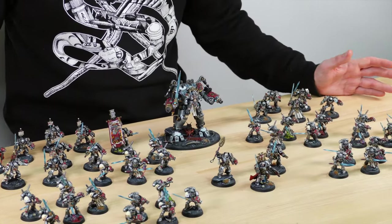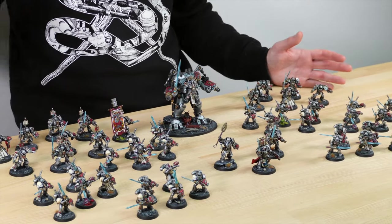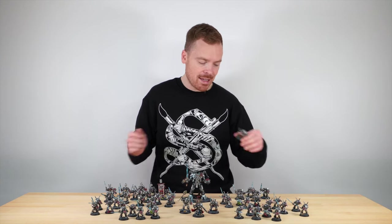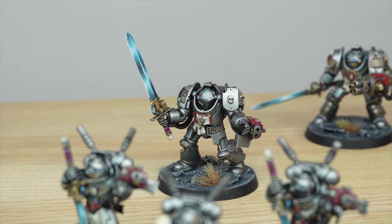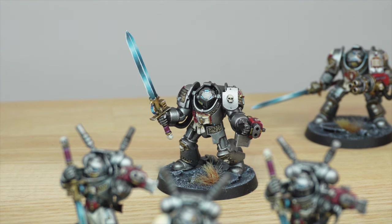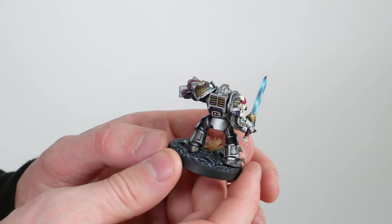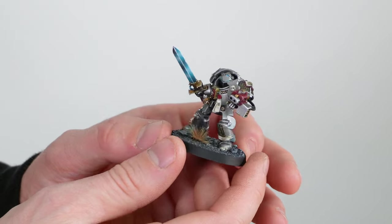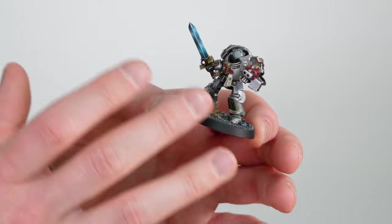In a Grey Knight army you're going to have some Terminators, and this army does not disappoint. We have a squad of Terminators and also a squad of Paladins. Let's jump in and have a look at the Terminators to start off with. Again, really nicely done. You can see that lovely airbrush blended sword done there as well. You can see every single bit of detail is fully painted on these, with really nice natural highlighting done with the airbrush where light is emanating from above — really clean, cleanly executed.